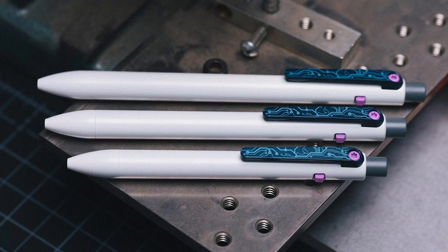In regard to ink, the standard comes with a Pilot G2 0.7mm refill. The short is equipped with a Schmidt EasyFlow 9000 in medium, and the mini has a mini Pilot G2 0.7mm refill. There are many other refill types that will work with these pens — there's a list of compatible refills on the Tactile Turn site. Some work without modification, others require some trimming, typically only one or two millimeters, and they have a helpful guide showing the exact amount.